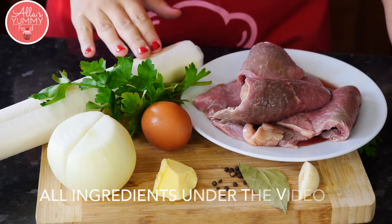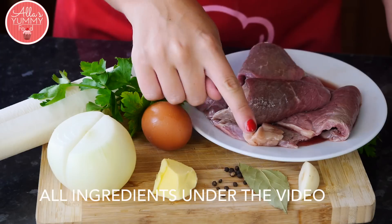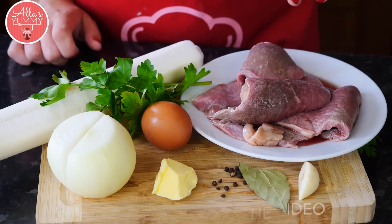We're going to need several sheets of puff pastry, fresh parsley, egg, onion, butter, peppercorns, one bay leaf, garlic, and some beef.